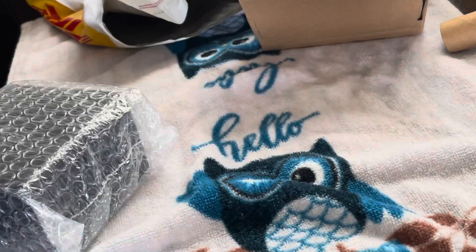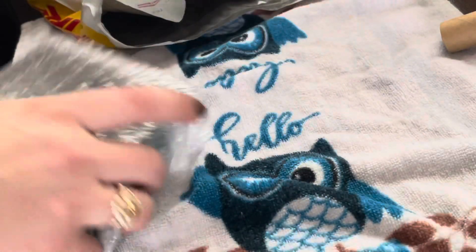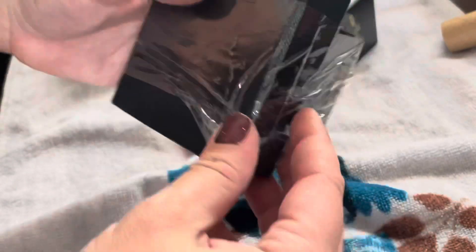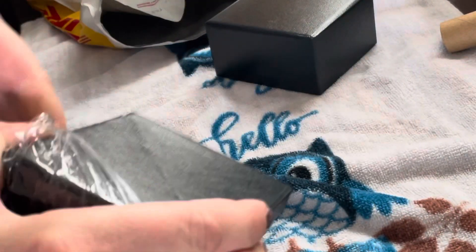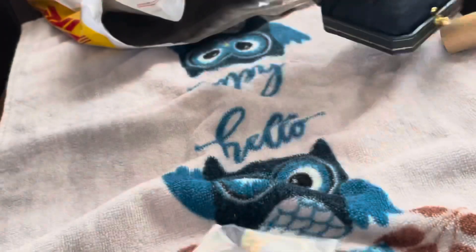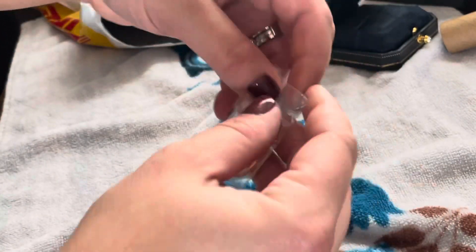The blue box that the ring came in was wrapped in bubble wrap, and inside of that bubble wrap was the blue box with the little crystal that all customs I've received typically come in. This was a custom ring that I designed, and inside of that blue box my ring came inside of a little plastic baggie.